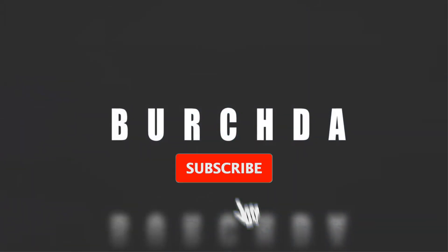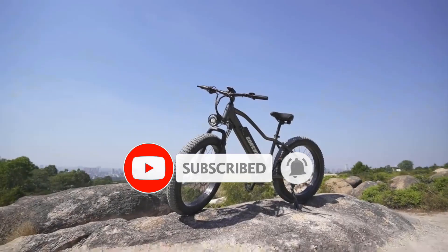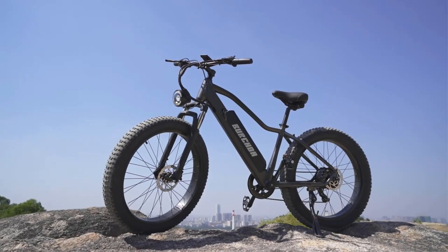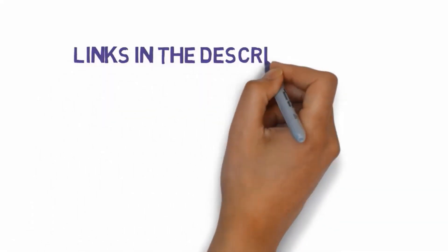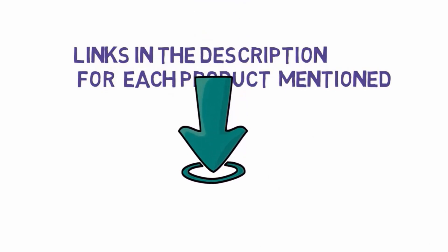Are you looking for the best waterproof electric bike? In this video we will look at some of the best waterproof electric bikes on the market. Before we get started, we have included links in the description, so make sure you check those out to see which one is in your budget range.